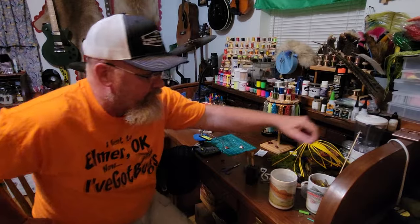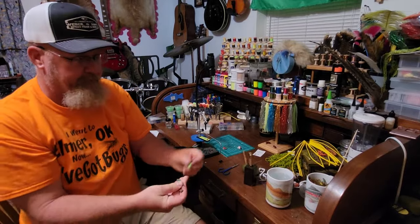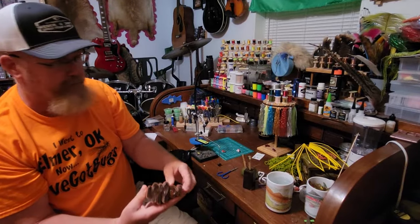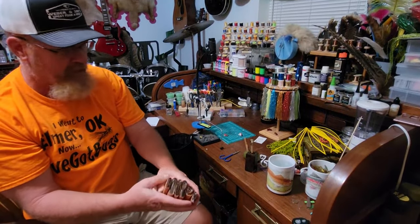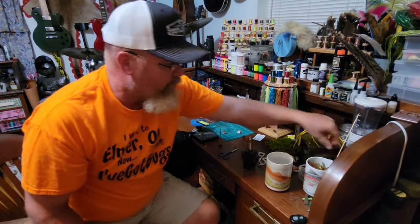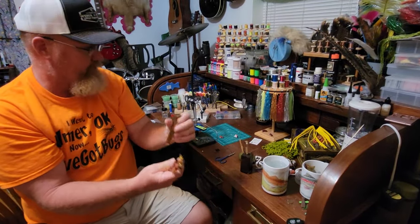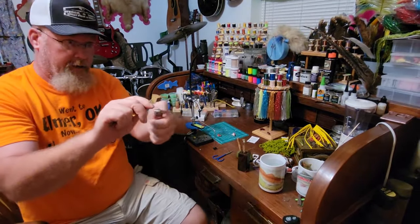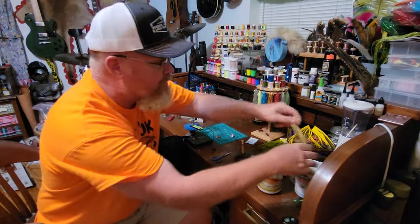I do a lot of foam body work. You can buy pre-made foam bodies in packs of 10 or 12, but I bought foam cutters in several different shapes — for grasshoppers, crabs, frogs — and I just punch them into cheap craft foam. I also use wing burners: you take your wing material, clamp it in the burner, light it with a lighter, and it burns around the shape, leaving you pre-cut wings. I have a whole jar full of them.